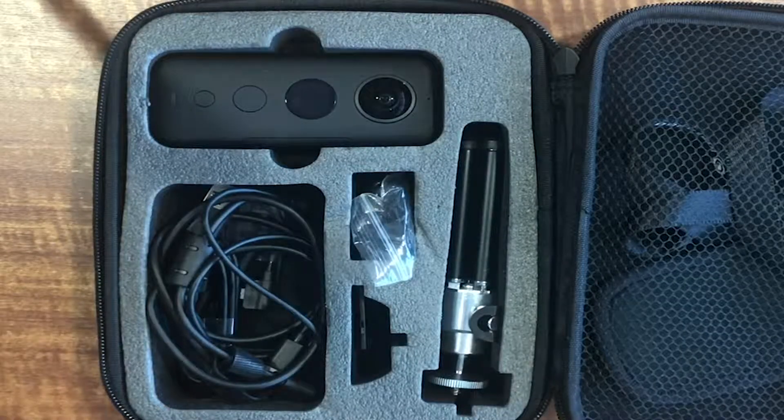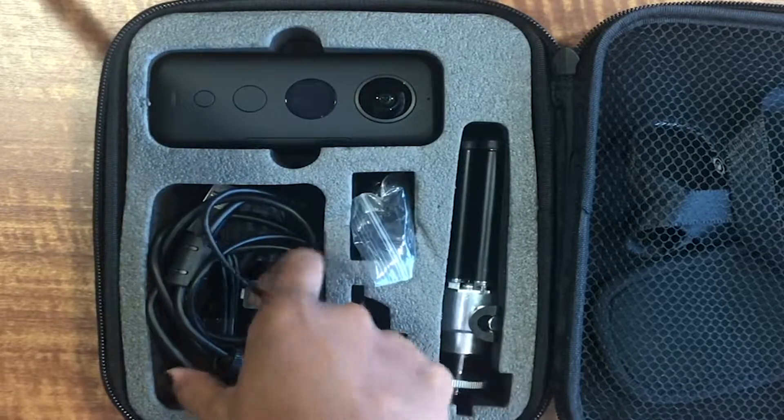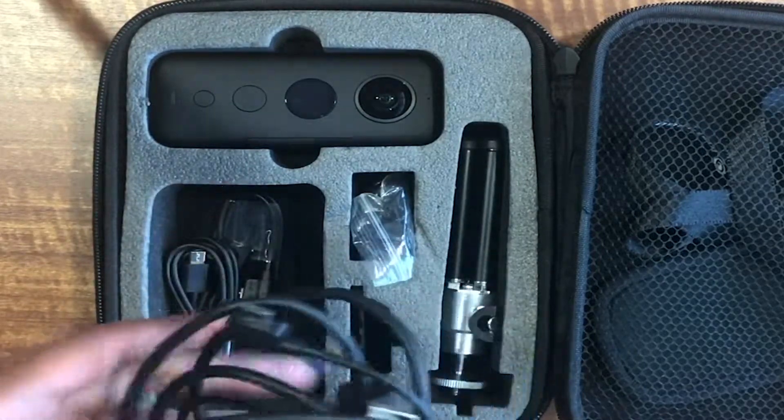Alright, hello everyone. Today I will be reviewing the Insta360 One X. Let's get started. When you first open it, this is the basic layout. There are different charging ports for it.